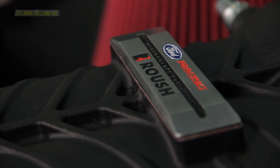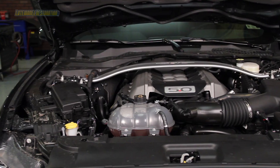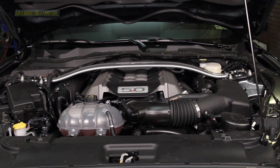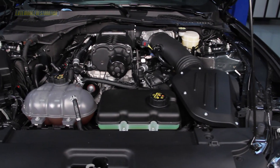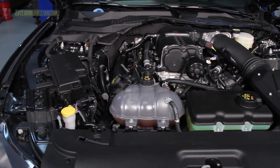Roush has teamed up with Ford Racing to develop their Phase 1 Blower Kit that boosts your 2015 GT to a factory-claimed 627 horsepower. This Supercharger Kit is a great way to get the most out of your 5.0 motor while adding the missing piece to the puzzle in your Mustang's engine bay.